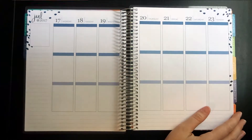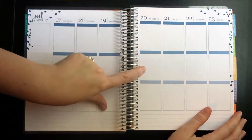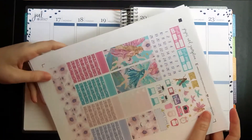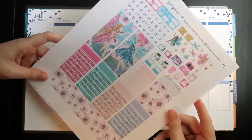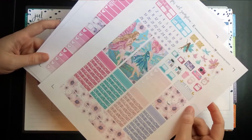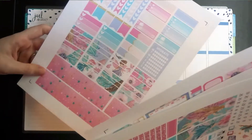Hey y'all, welcome back to my channel. Today I am filming a plan with me in my Erin Condren life planner vertical for July 17th through the 23rd. I found this kit — it is a printable sticker kit from Paper and Gumption, and I'll leave her shop link down below. I've really been enjoying using these printable kits because I sat down this morning, decided what I wanted to plan with, bought it, printed it, and now it's ready to go.